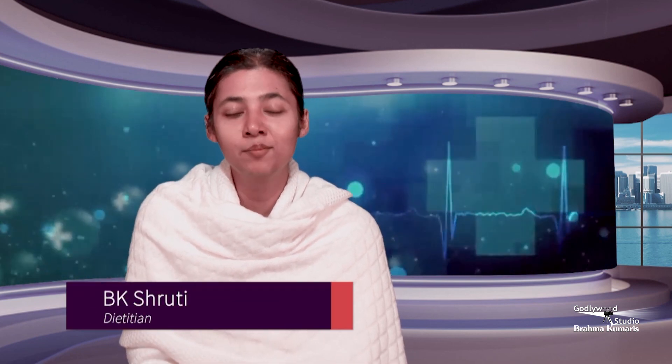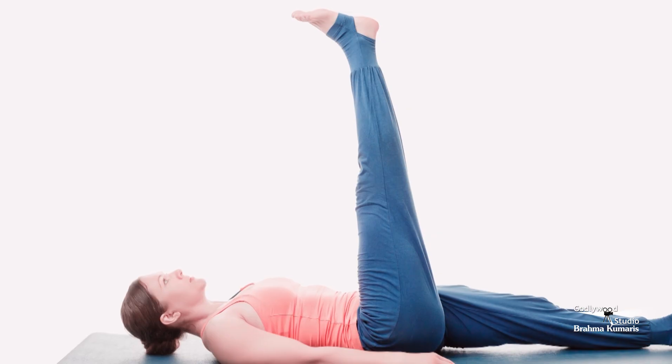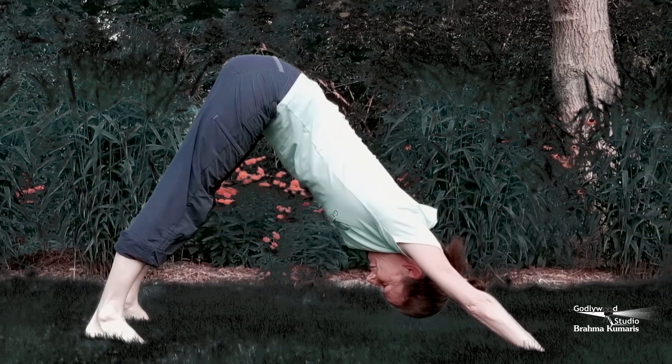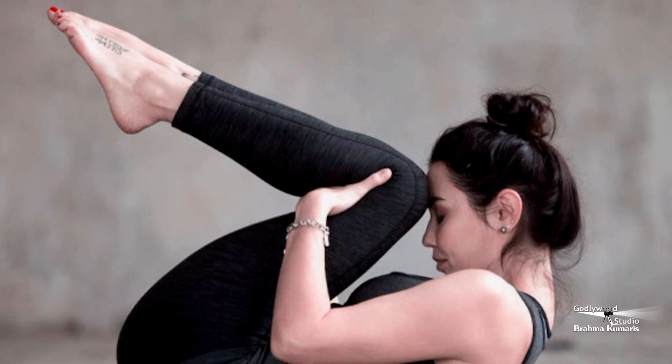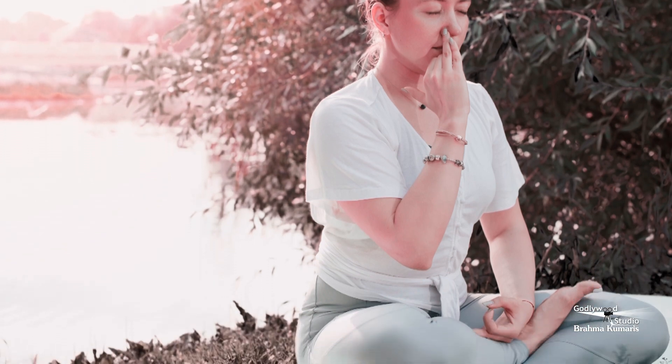Now we have to do regular exercises. I will tell you 5 exercises and some pranayama so that your body stays healthy. The first exercise is Uttan Padasana, second is Chakra Padasana, third is Pada Sanchalasana, fourth is Naukasana, and fifth is Sukt Pavan Muktasana. After these 5 exercises, do Kapal Bharti and Agni Sarkriya. I am sure you will always stay constipation free.